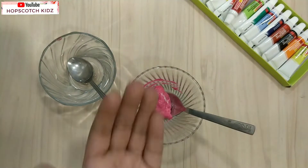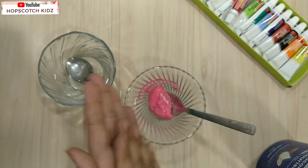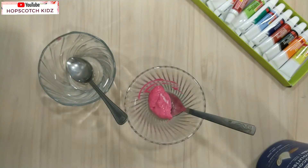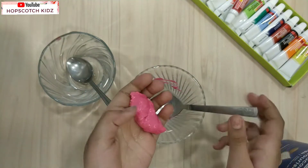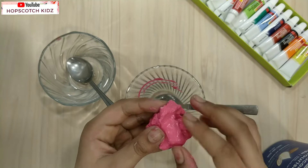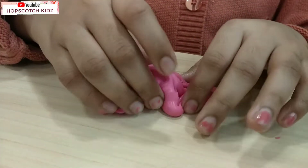Now take some cream or lotion in your hand and spread it well. It's time to knead this mixture with hands. Knead the slime properly. So my slime is ready.